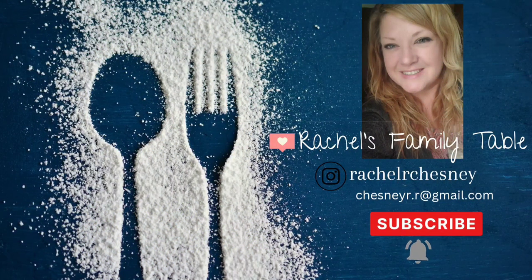Hello and welcome to my channel. If you're new here, I'm Rachel and I share What's for Dinner videos every week.